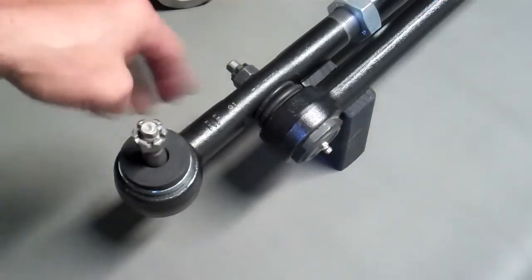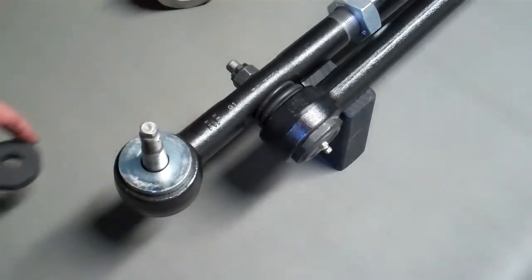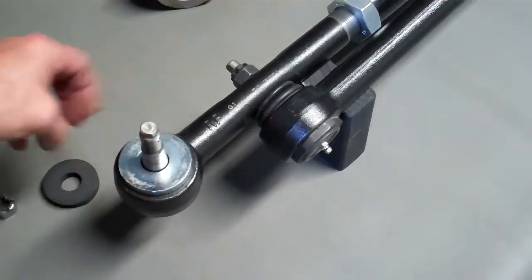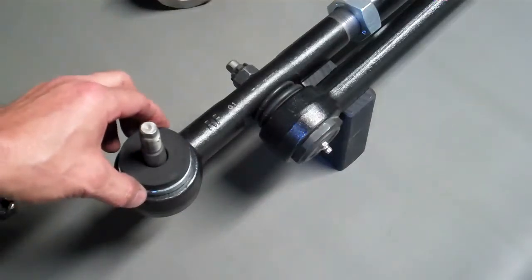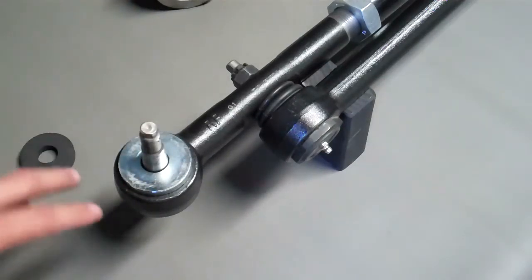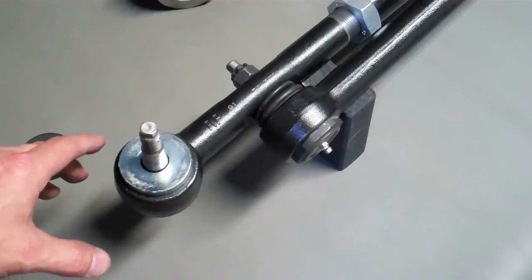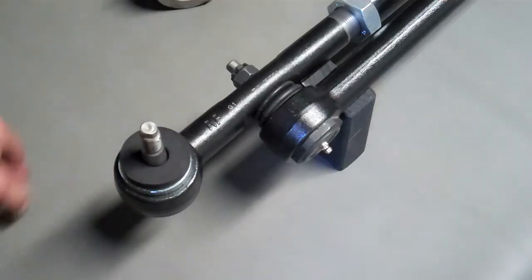Another unique feature on the tie rod ends themselves is this rock lock disk. This thing goes down on here and then we use a foam dust seal. We don't use rubber because we don't want to preload the end. What that rock lock does is it helps eliminate a lot of that rocking back and forth that's common with the stock ends and the one tons. That's a real nice feature.